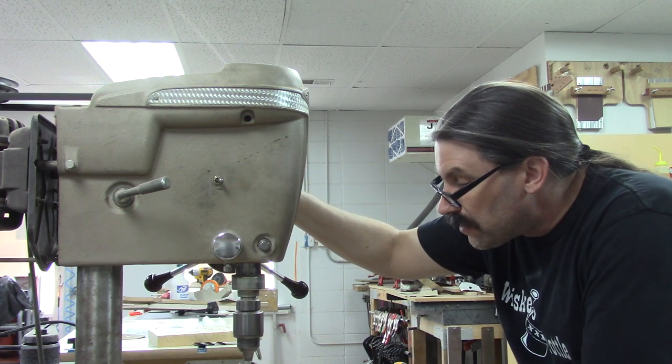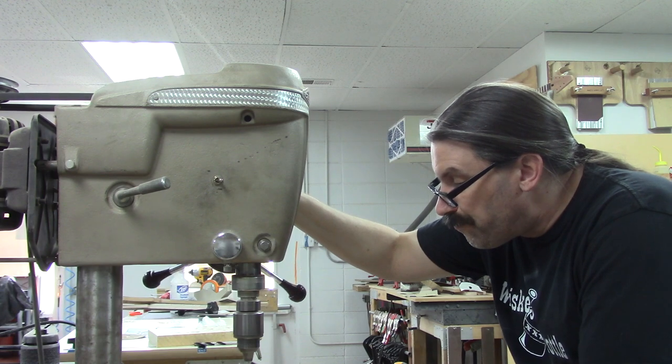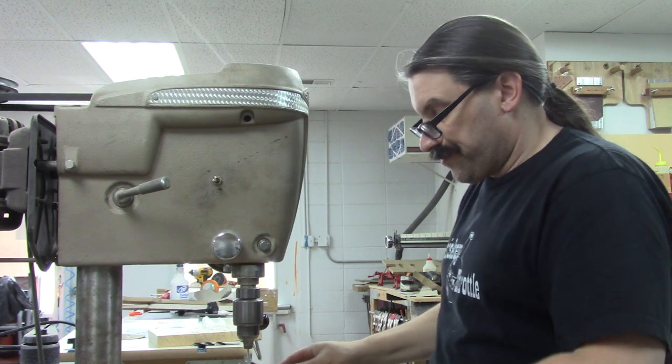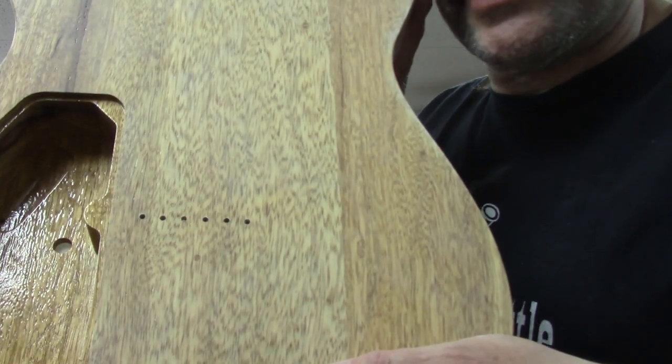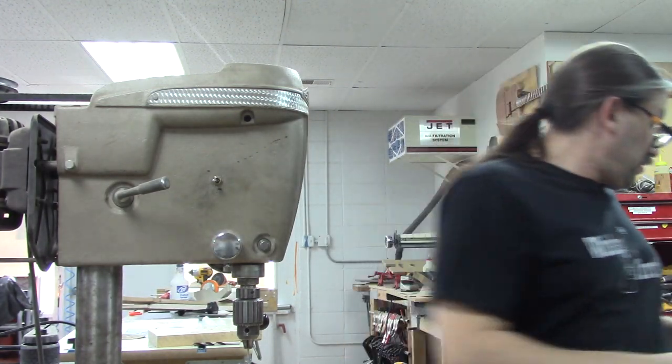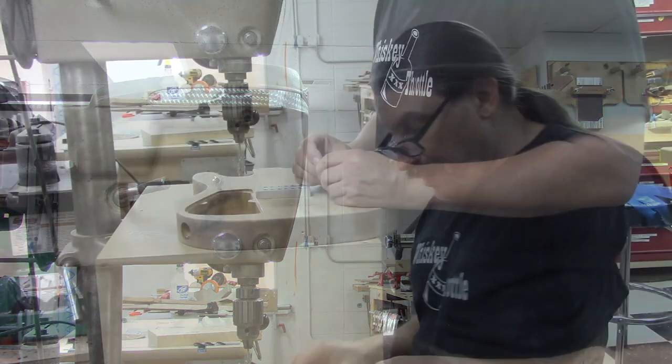Now I'm just going to put the brad point back in those holes. All right, that's what it looks like. You don't have to do it the way I do it — that's just the way I do it. I don't care how you do it.